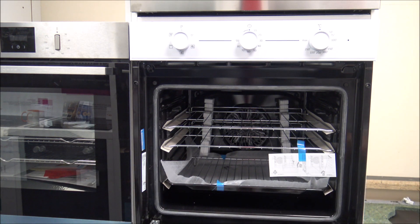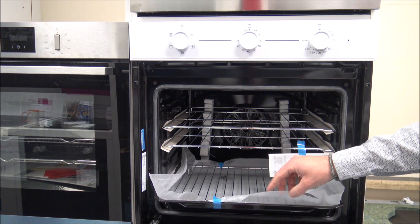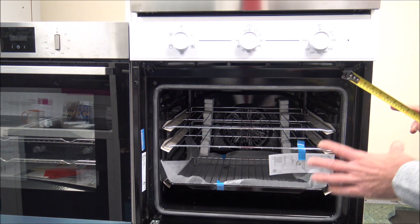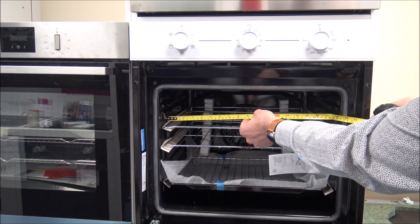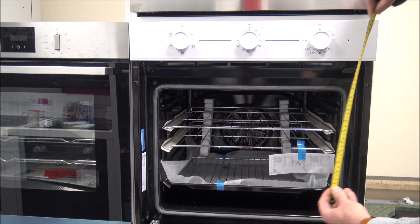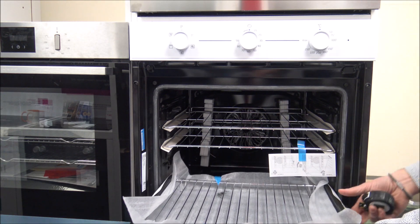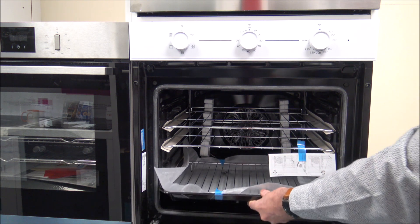Opening the door, you can see you've got two shelves in here and a tray at the bottom. I will just measure the cavity for you, because if you've got an existing tray or dish you'll want to know the size. On the inside you're looking at around 45cm, just around 17 and a half inches wide, and the height is around 35cm, just under 14 inches. All of these come out, so it's easy to take them out to clean. You've got the grill pan at the bottom and you can take that off if you want to, to just use it as a main oven rack.